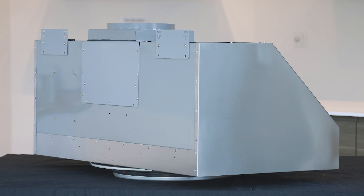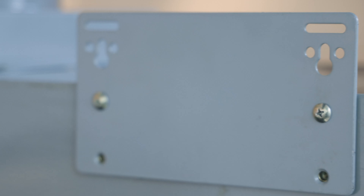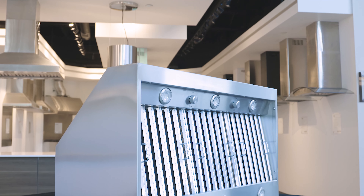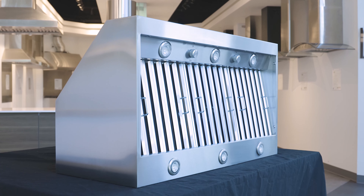This is a freestanding range hood and is held with two metal brackets. The Hurricane is a very heavy unit and we recommend drilling holes at the back of the hood in each corner for additional support.